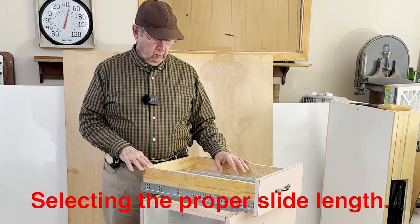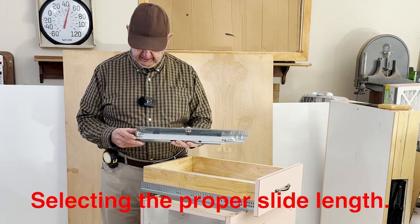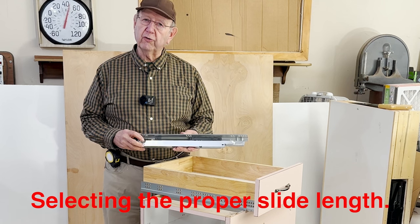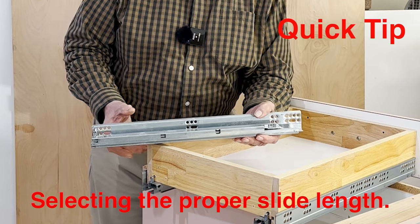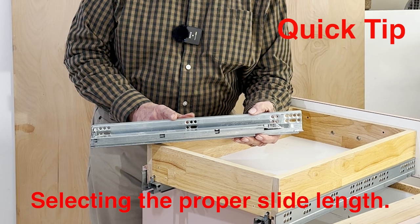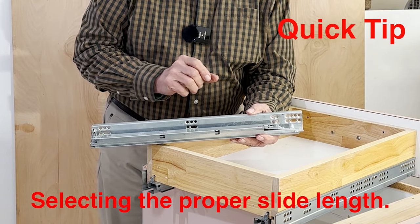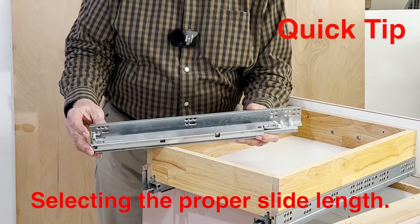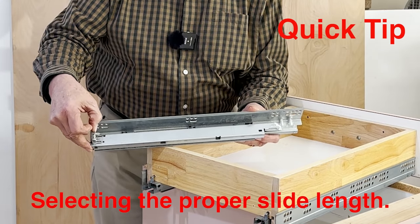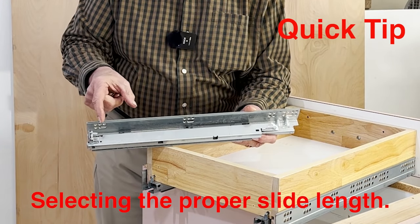Have you ever wondered what length of an undermount drawer slide you should order for your cabinet application? If you order a 15-inch undermount drawer slide, that's the distance from the front of the slide to the hook right here. That's how long you build the box — 15 inches, or 381 millimeters.